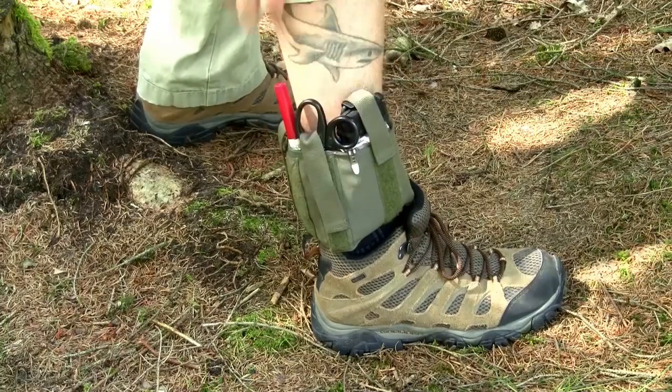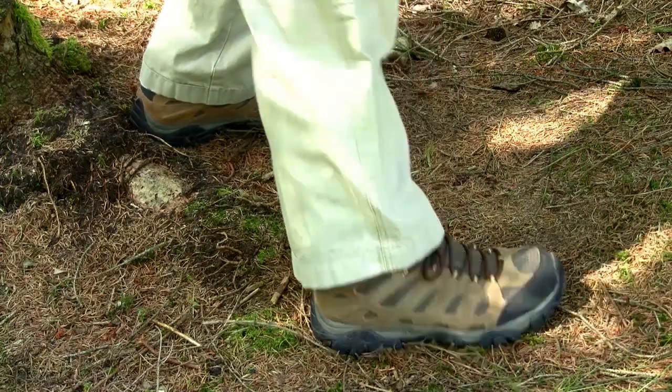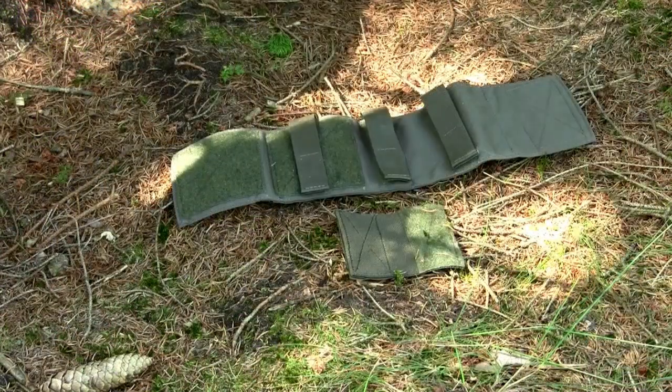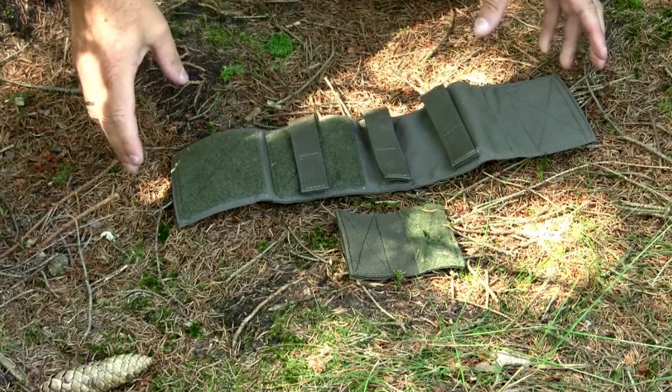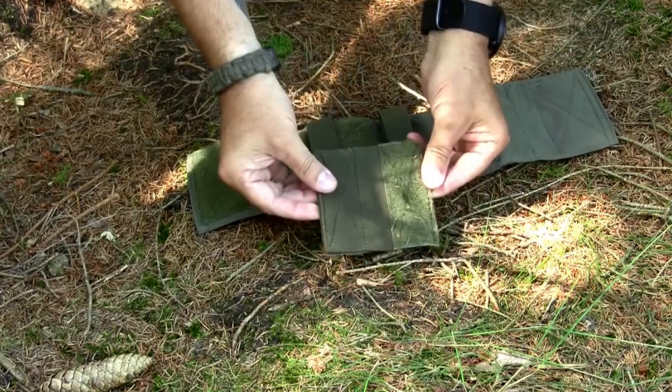Really nice and comfortable. The AFAC is made out of 500 Denier Cordura Nylon and it consists of two parts: the AFAC itself and a small extension piece.